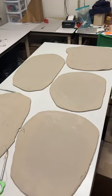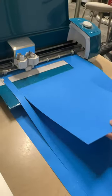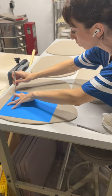Then I went to my computer and I started kind of mapping out the size of everything and getting the ratios down. And then I cut my little templates and I took those templates and I cut my clay.